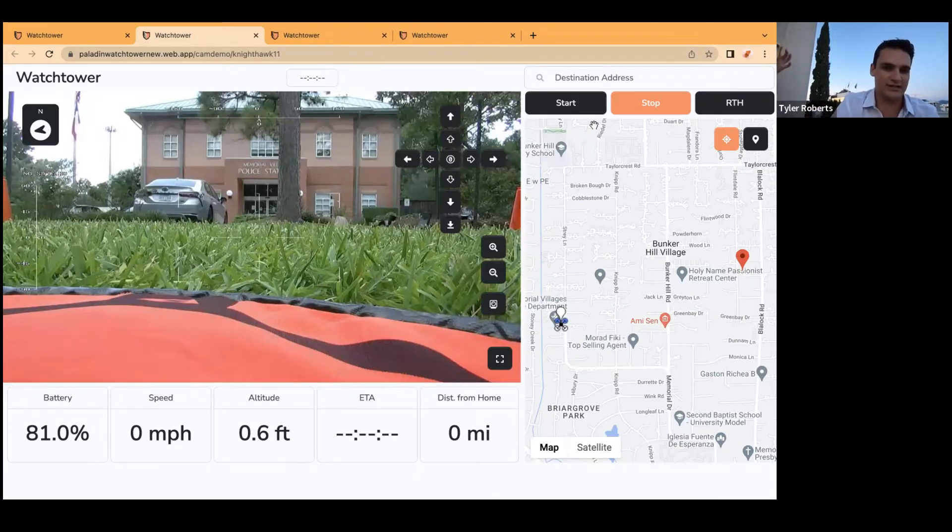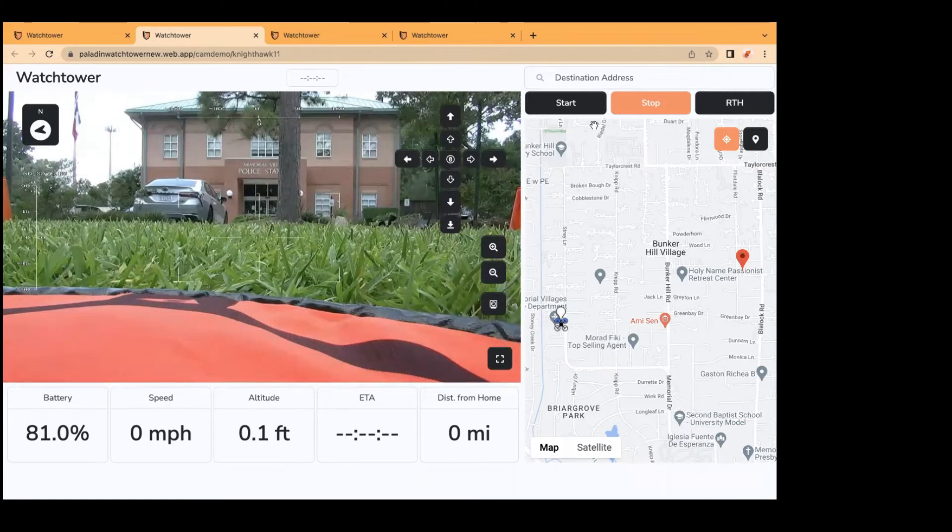We're flying from Athens, Greece, and we're about to take off on Paladin's Nighthawk in Memorial Village, a suburb of Houston, Texas. Officer Larry Bogus is going to be our PIC. The reason he's the PIC is because I'm going to be controlling two drones right now, but the FAA requires one drone in control. So I will be controlling the Elizabeth M300. Larry, you ready on your end? Yes sir, all clear.